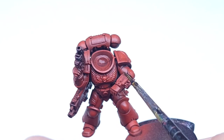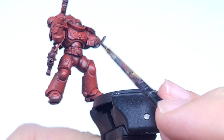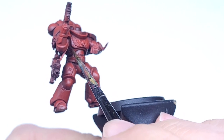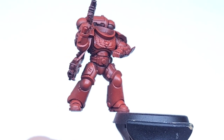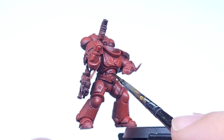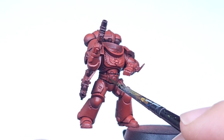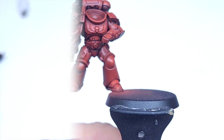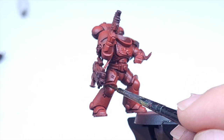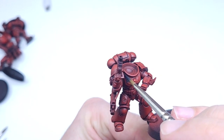I'm using the Nuln Oil from Citadel Colour, and we are following in all of the cracks and crevices. It is quite important to choose the right brush for the right line you're trying to achieve — there's no point going in with a size 2 or 3 brush if you can only fit a 1 or even a 0 into there. Keep a wet brush on standby, because if you make any mistakes you'll need to quickly remove it — it's a lot easier to do it then than to try and remove it later or paint over it. So literally going around all of the recesses, all of the cracks and crevices, and helping to outline the overall model.